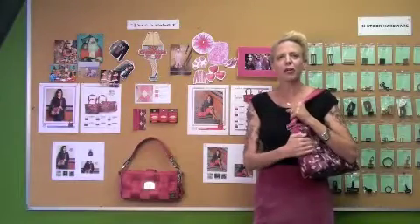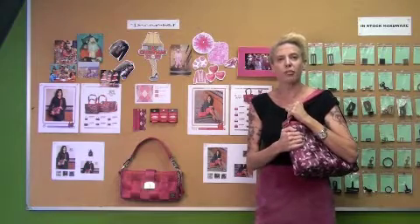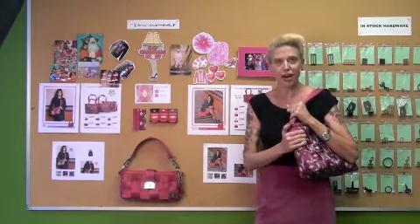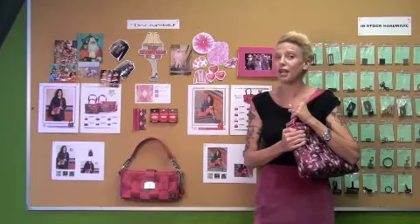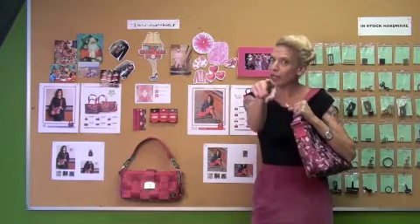First up, we have the Prepster print that I wanted to introduce you to. I love this print. It was inspired by a couple of different things — the first being those crazy holiday sweaters that we all know you wore. Don't try to lie to me. I know you did.